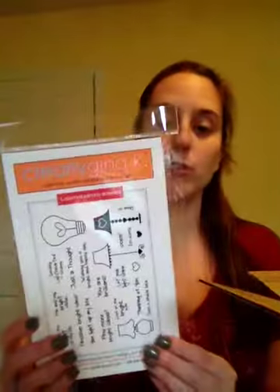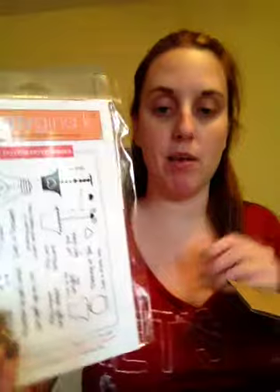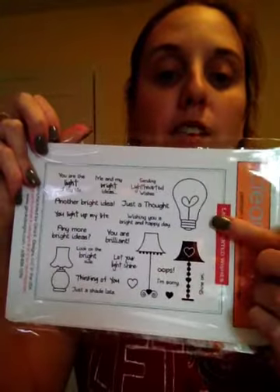And this one is called 'Lighthearted Wishes,' and this is the one that I got for free — I ordered enough to get the free set. It says: 'You are the light of my life,' 'Another bright idea,' 'You light up my life,' 'Any more bright ideas?,' 'Look on the bright side,' 'Thinking of you,' 'Just a shade light,' 'Let your light shine,' 'You are brilliant,' 'Wishing you a bright and happy day,' 'Just a thought,' 'Sending lighthearted wishes,' and 'Shine on.' There are three different lamp shades, floor lamps, and a light bulb. Those are some really cute ones.